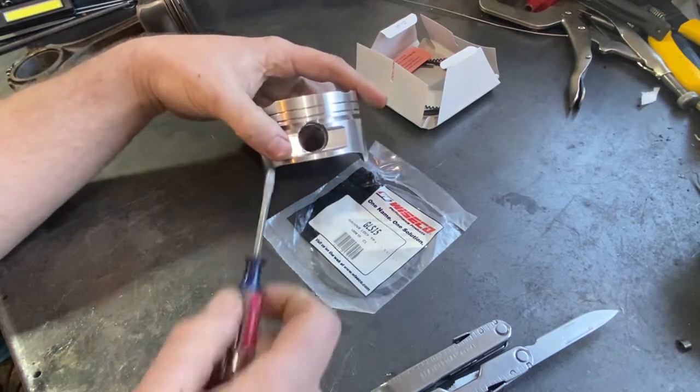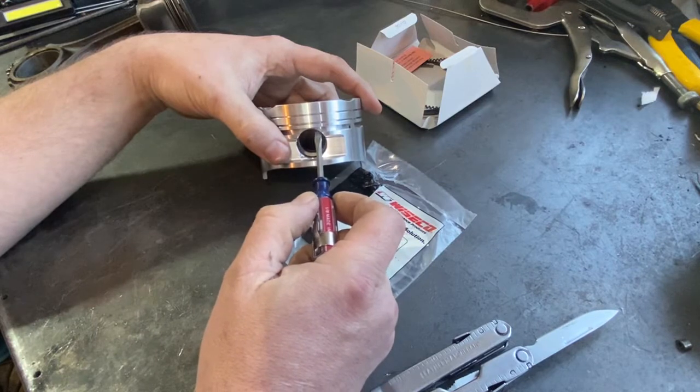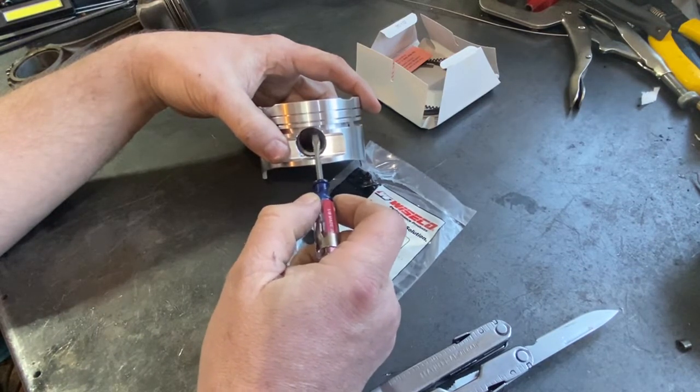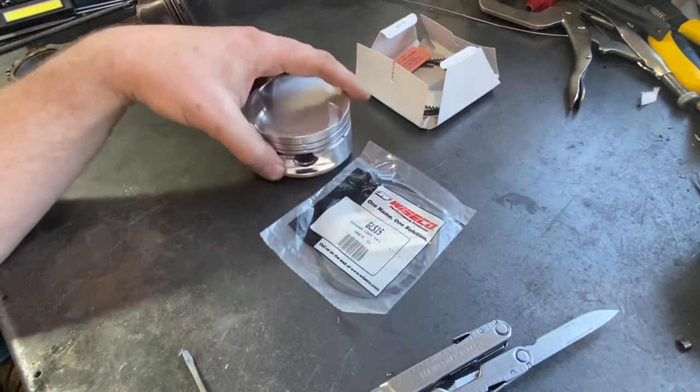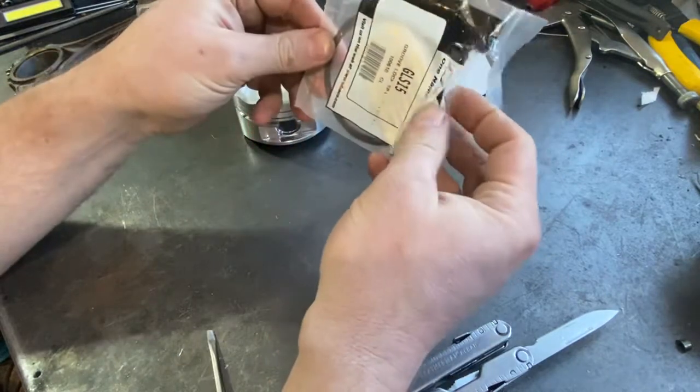On this piston, if we were going to put the oil control ring in here, the gap on the lower oil control ring can end up getting caught in this open space here, so we need to put a little spacer underneath of it. That spacer is called a groove lock spacer.